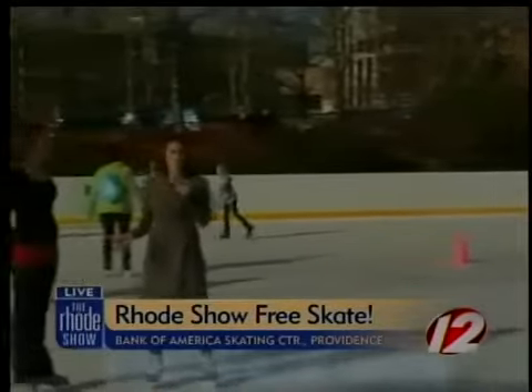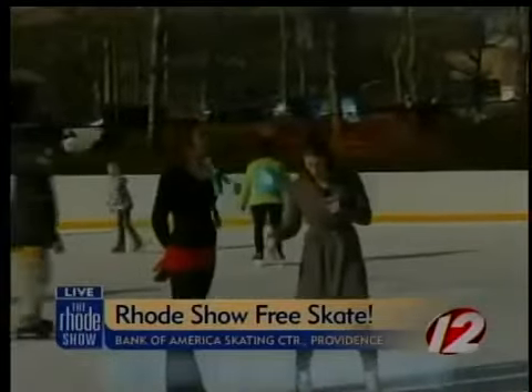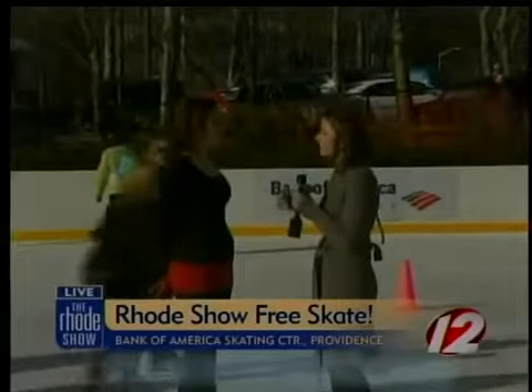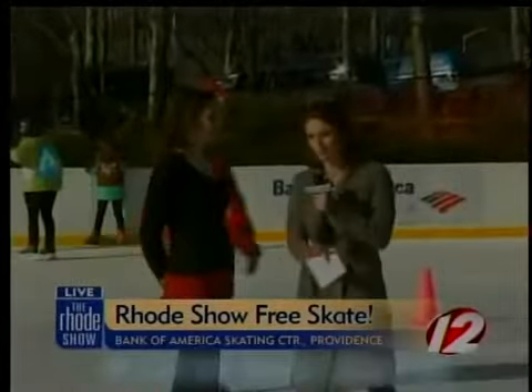As you can see, there are plenty of people skating on the ice today, myself included. I am joined by Skate Instructor Kimberly Hopkins. Kim, can you give us some basics for those who aren't too comfortable on the ice?